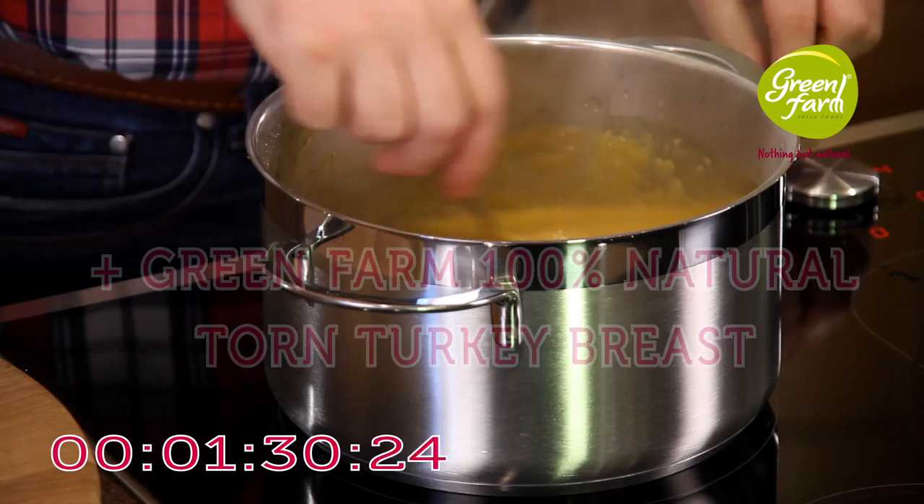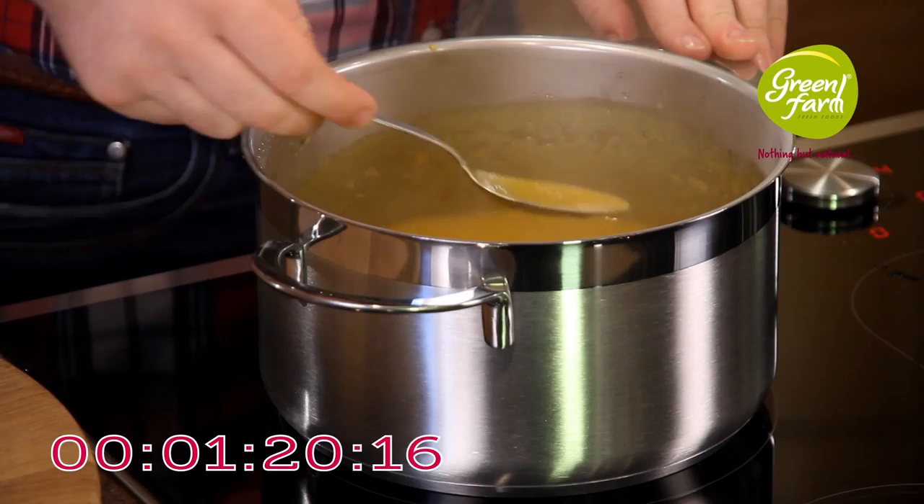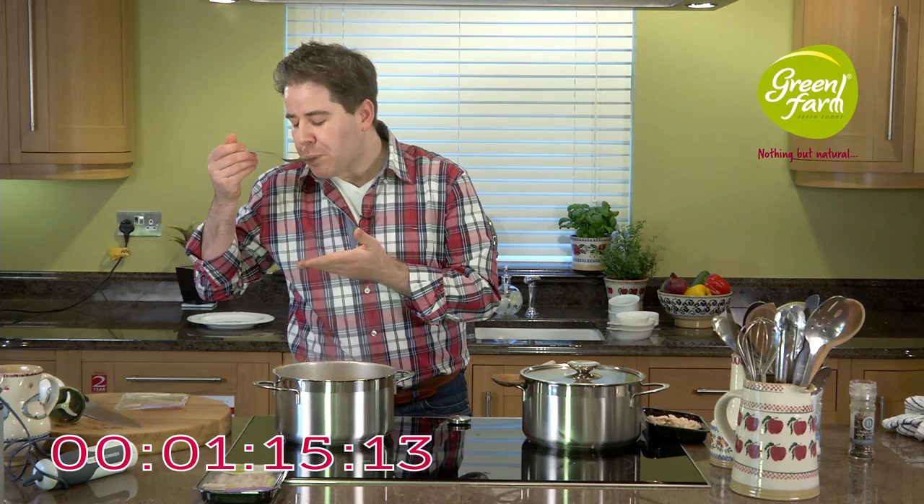I'm going to retain the remaining torn turkey to use as a garnish for the top. Just allow that to come back up to the boil and you might decide to sneak a little taste. Oh, that's really delicious!